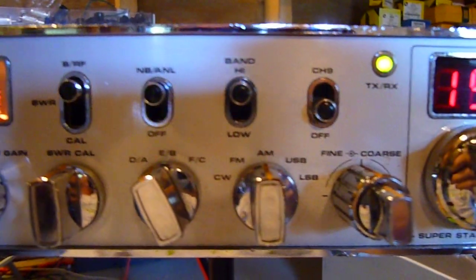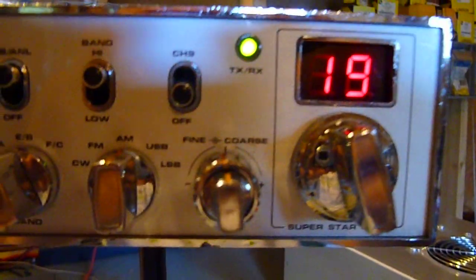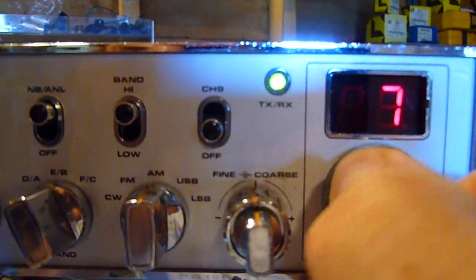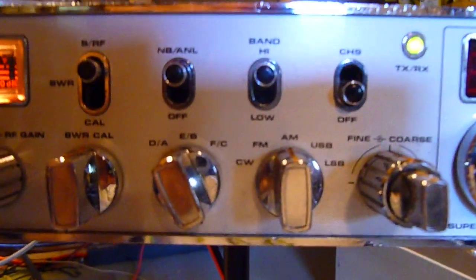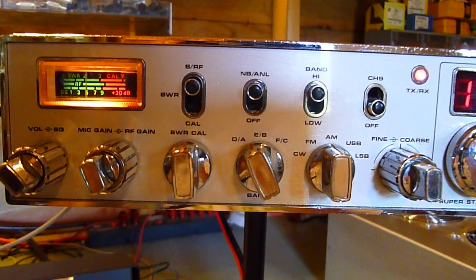It's in pretty decent shape. Flips right through, everything works. Back up to 19 to get a radio check. Brake channel radio check, hello.